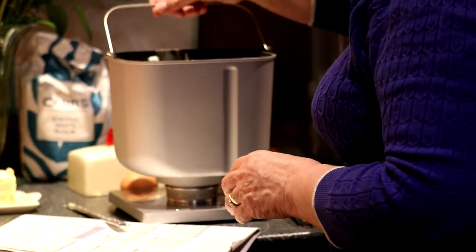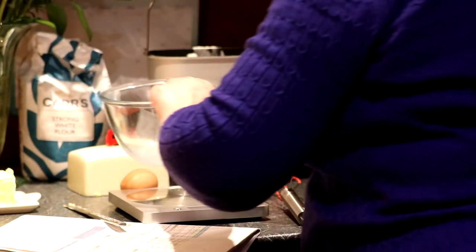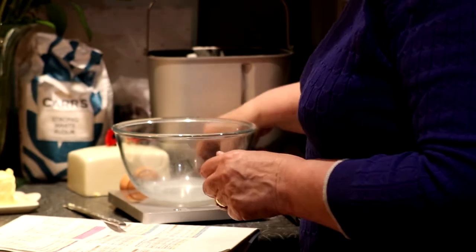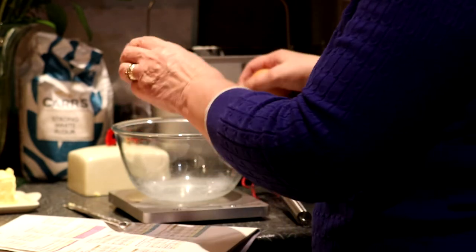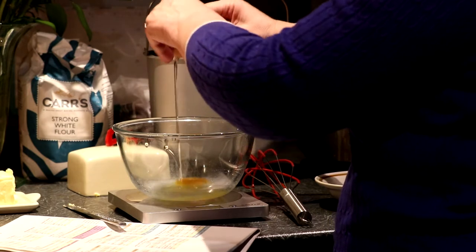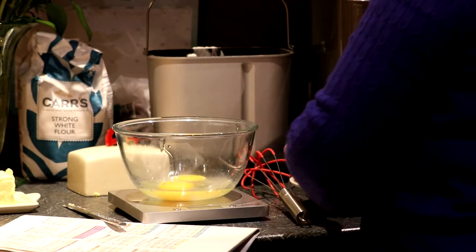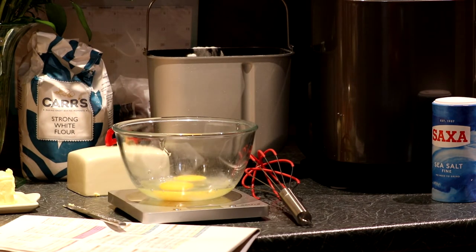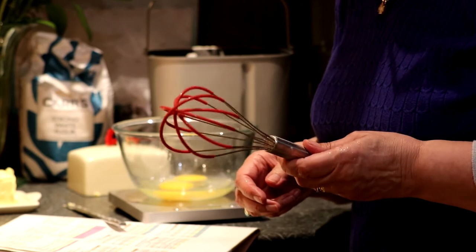And we need to beat the eggs, which I'm going to put onto the scales. I'm going to whisk up two eggs. I'll just wash my hands. I've got a new whisk today from Laitland, so I'm going to try it out.